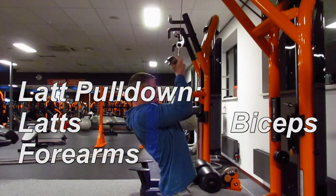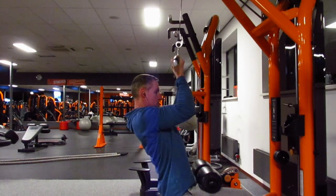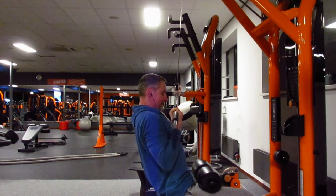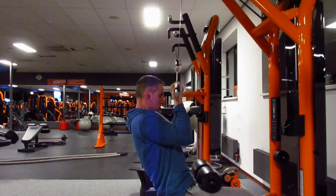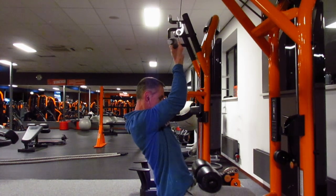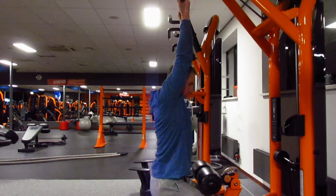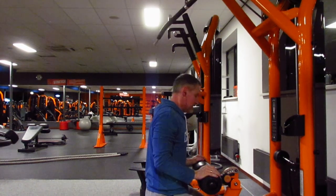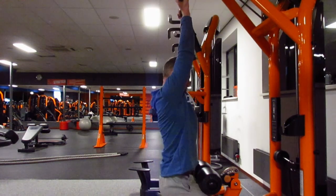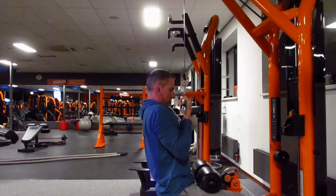The weight I'm using is the same weight at which I can do about 8 repetitions. This is also a great exercise for your grip strength and forearm strength. On the last repetition I do a rest pause — I just take a few moments, get my energy back, put it in position, pull it all the way down, and hold it as long as possible.